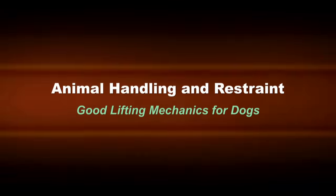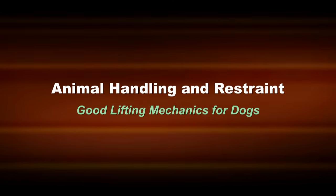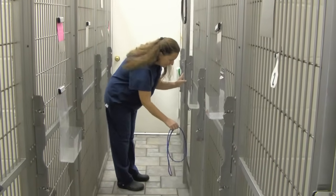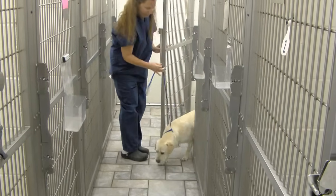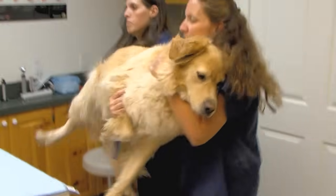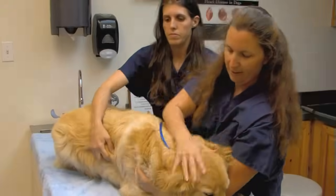In this section, we'll discuss good lifting mechanics and techniques to prevent being bitten while lifting and handling a dog. Picking up a dog to move it from one location to another should be your last choice. First, try getting it to walk on a lead or transport it in a carrier or cart. However, there are many cases where lifting various size dogs onto treatment tables are necessary. Let's discuss restraint lifting first.